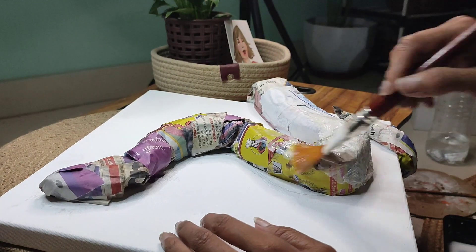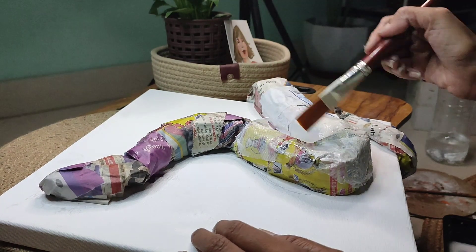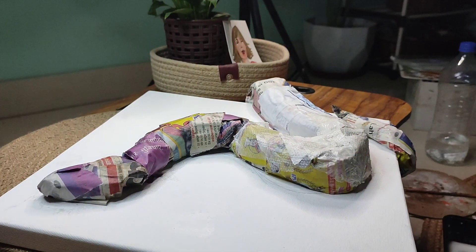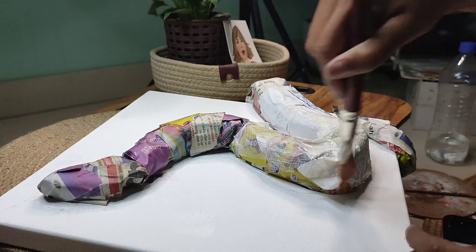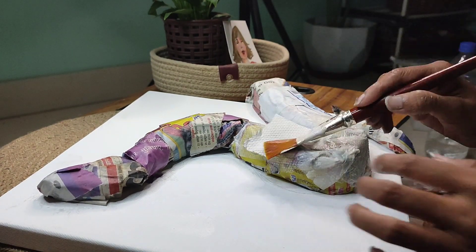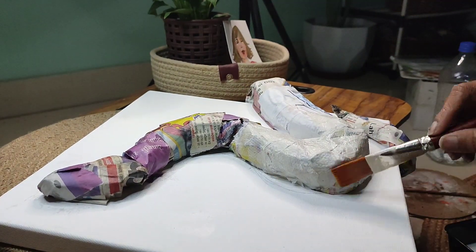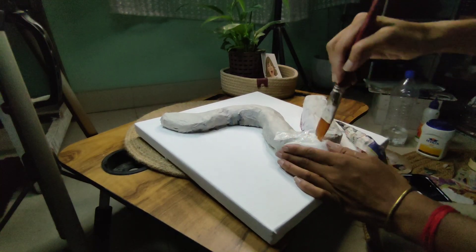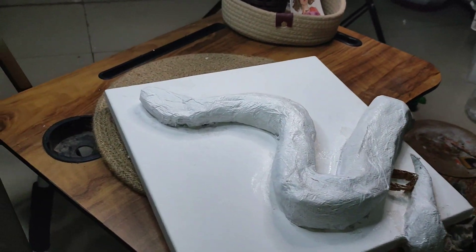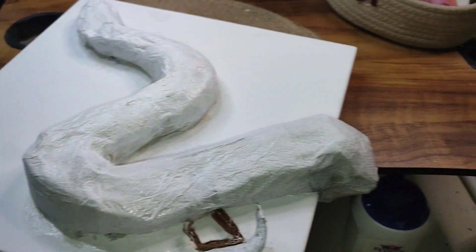Then we will cover it with tissue paper. The reason for this is that the snake's body looks good and it has a strong effect. When we put it on the canvas, it will adhere well to the wall. This means it has a strong effect — it is very good. You can see how much texture we have made — a white texture on the snake.